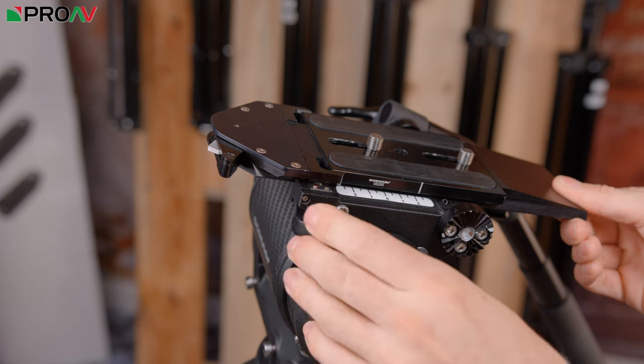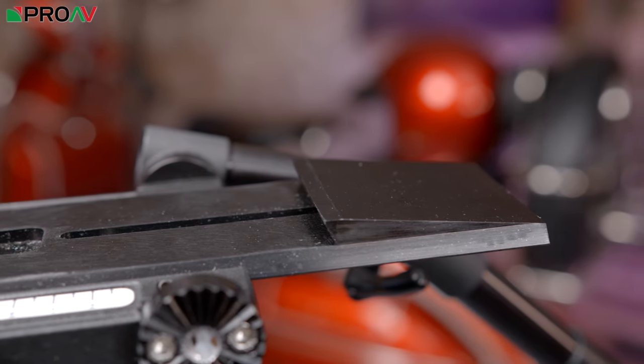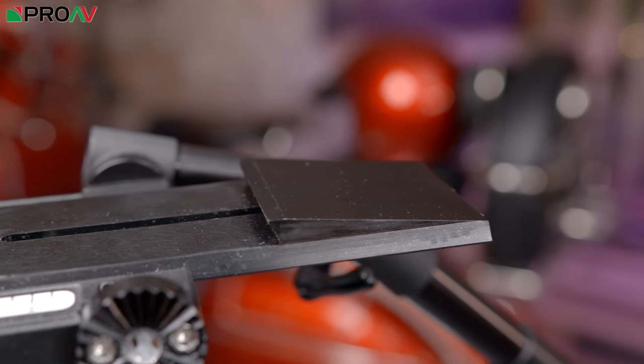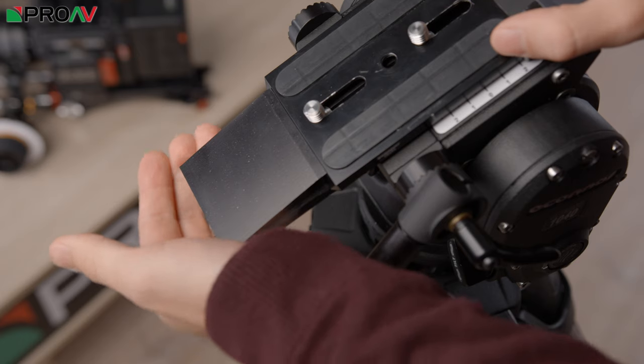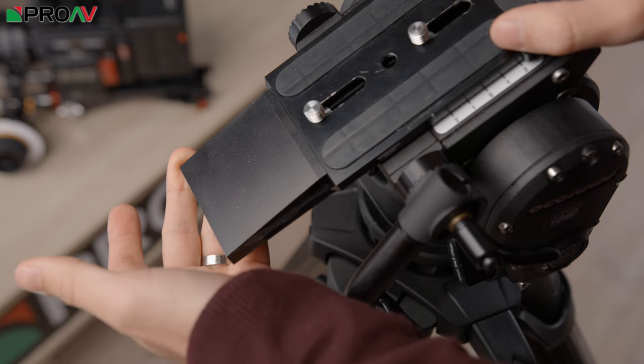The only complaint I really have about this new head is this wedge at the back here. It sticks out and is quite sharp on the corners — a bit square for my liking. It's a really small point, but I can just imagine carrying this tripod on my shoulder and whacking my head on one of those sharp corners, and that is going to hurt. I would prefer the corners to be rounded off there, like the rest of the camera head is, but it's a really small touch.